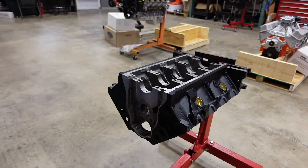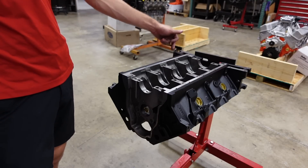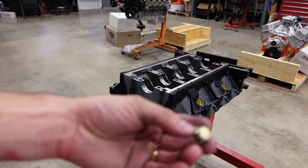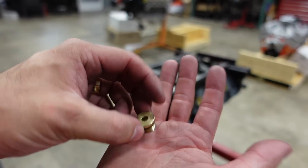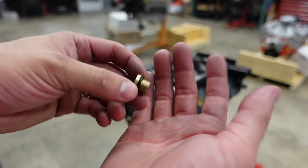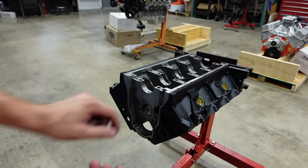All the cam bearings are in and the freeze plugs are on. This block is prepped, and in the next video we are going to start checking main bearing clearance, setting rod bearing clearance, gapping our piston rings, and start putting this bad dude together. Next, I'm going to install the oil galley plugs. Because this is an aftermarket Dart block they have a nice straight-cut O-ring type plug, so I just put a little bit of lubricant on the threads and the O-ring and they get installed into the block.